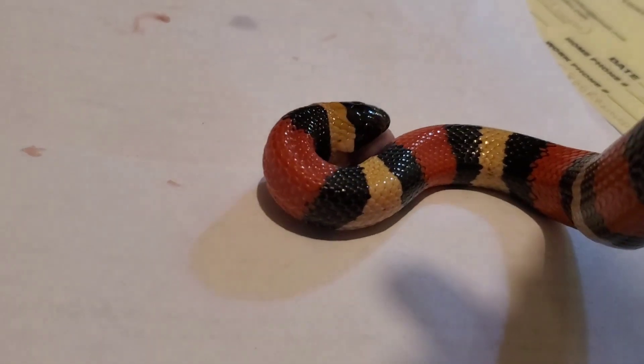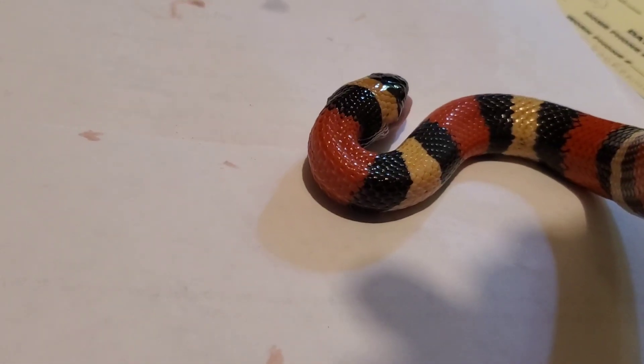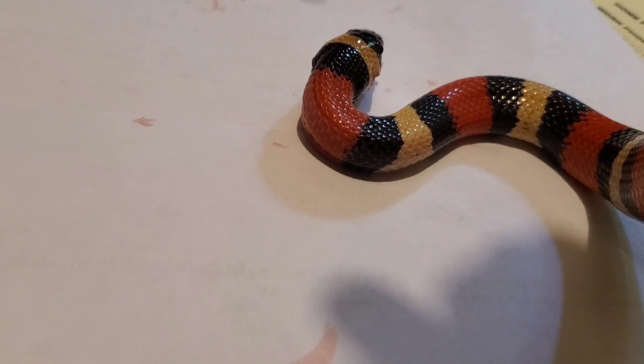Gorgeous coloration, her sheds are coming out perfect — I really have no complaints about this snake right now. I've also seen her drink water a couple of times, which is awesome.